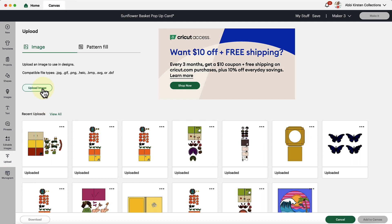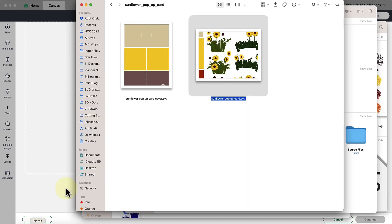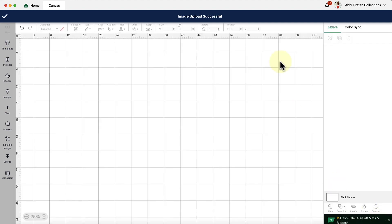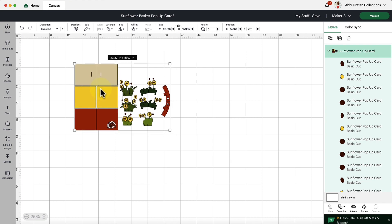Click on Upload and then Upload Image. You can either click Browse Your Computer to open your file finder and locate where you saved your SVG file, or you can drag and drop the file over. You'll get a preview of the image — click Upload. Under Recent Uploads, click on the image and then Add to Canvas. Once it's on your canvas, there are just two main things we need to do: evaluate our scaling and set our score lines.